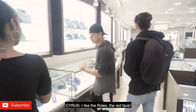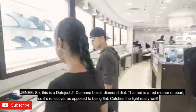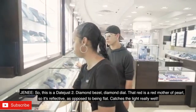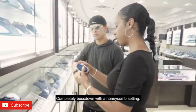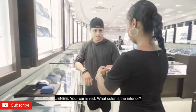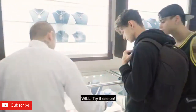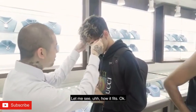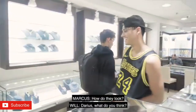I like the Rolex, the red face. You like the Rolex with the red dial? So this is a Datejust II diamond bezel, diamond dial. That red is a red mother of pearl — it's reflexive as opposed to being black. Catches the light really well. Completely bust down with a honeycomb stain. That's the color of my car, that's why I like it. Nice — your car is red. What color is the interior? Red and black. Nice. Try these on — you've got 20 carats. Let's see how you do that. Check them out. It's kind of loose. It looks smart.